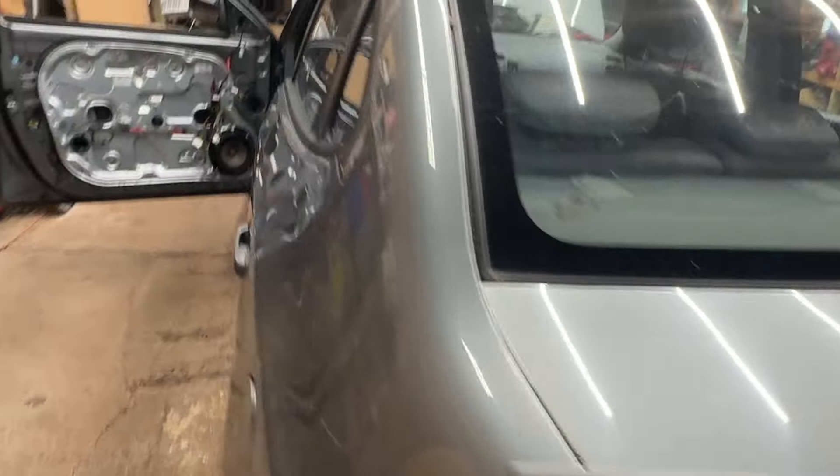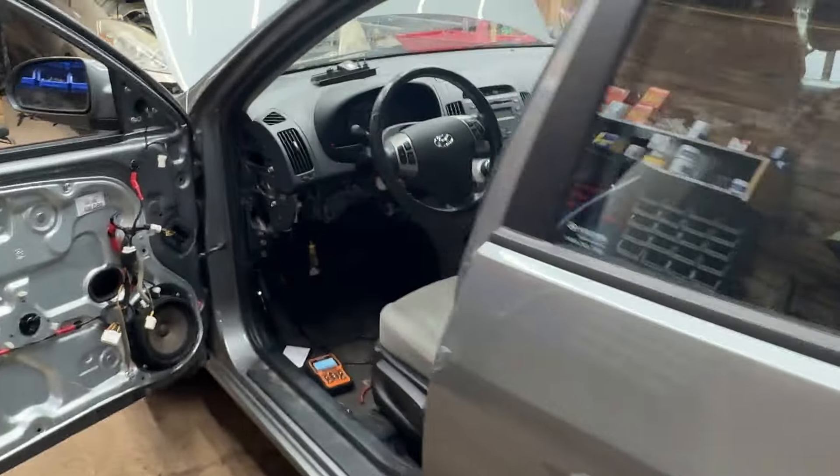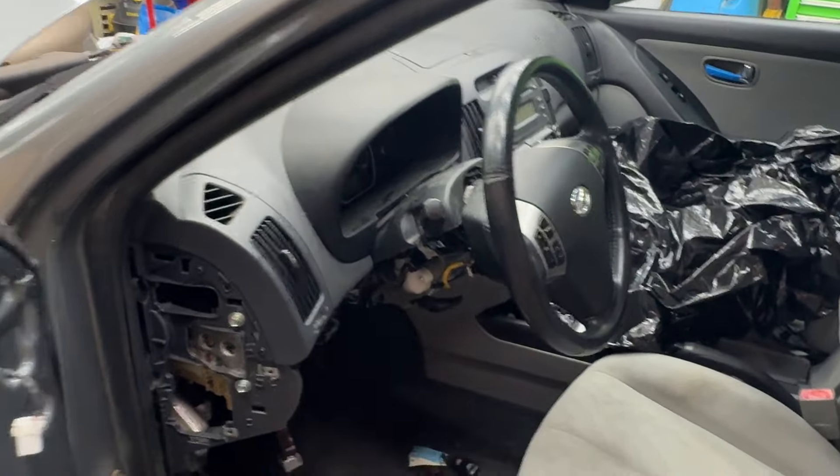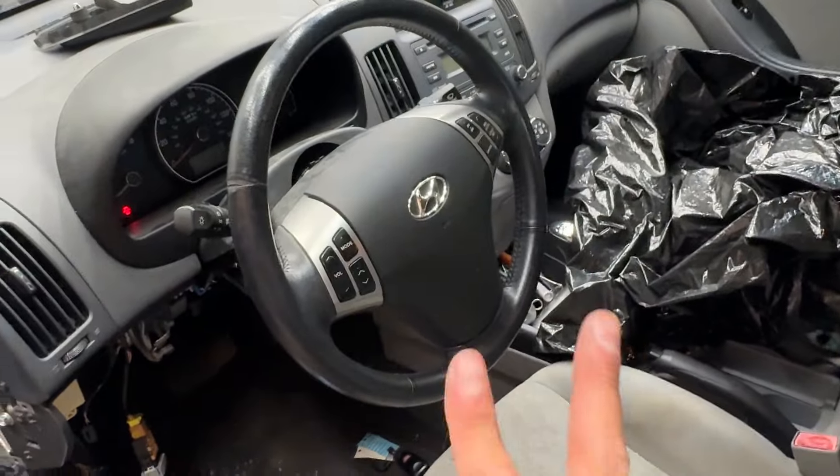What's up YouTube? Drew here, and you are in my shop with this 2008 Hyundai Elantra. This information is going to apply to this entire generation of Elantra, and what I want to talk to you guys about today are two things.